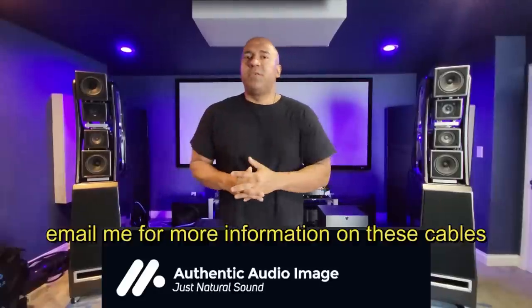I understand you guys want to hear changes, but you shouldn't be making life decisions based on YouTube videos from multiple systems you see displayed. You should get an approximation of what changes when we change components. I have a Constellation Taurus stereo amplifier that I was recently playing with these speakers.